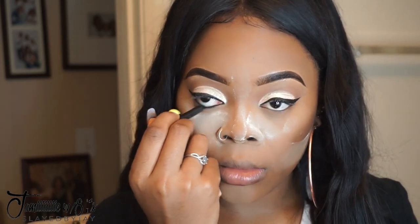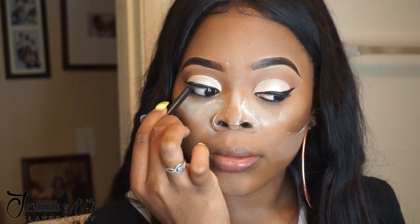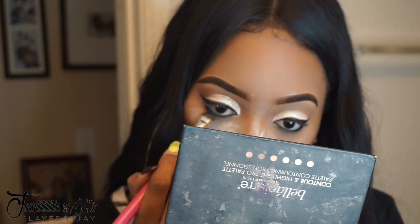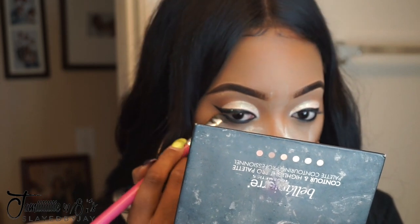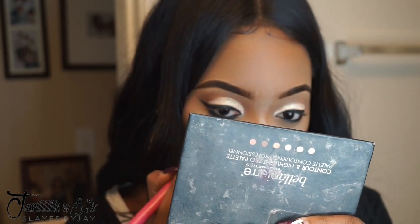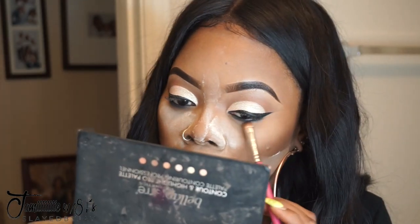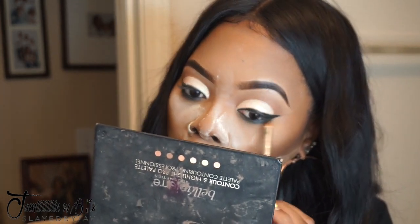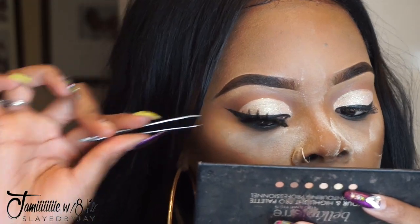Now I'm placing black liner in my waterline and tight lining the top of my eyes to fill in any gaps and make the top part of my eye look black — it makes it look more defined. Then I'm going to smudge out the bottom with black eyeshadow. I really want the bottom to be smoked out since the top isn't. It's a great way to make a simple look appear smoky and just take it up a notch.